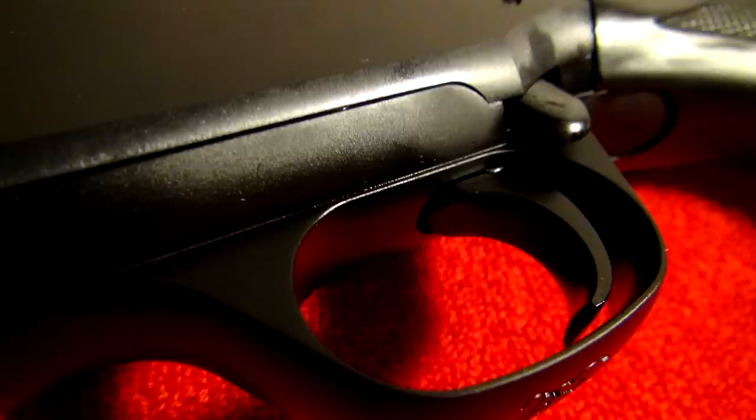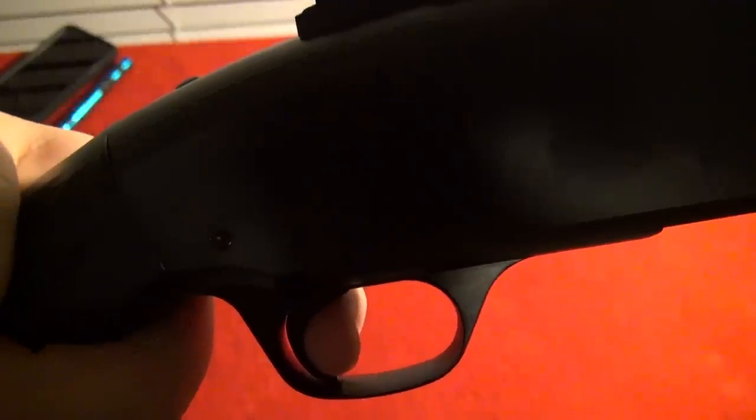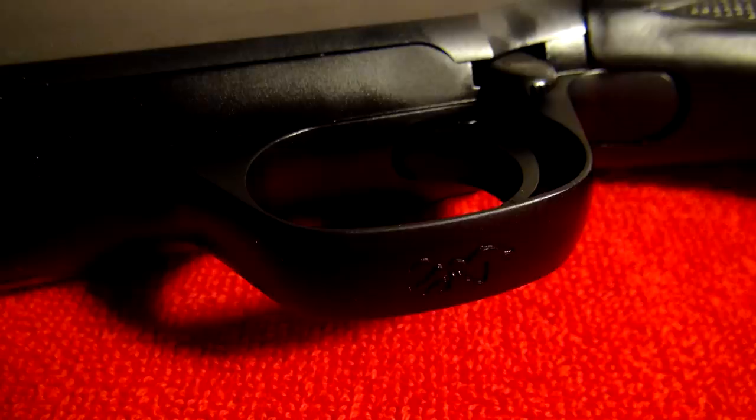The Browning BPS shotguns are made in Japan. The BPS shotgun series has a nice thick metal trigger — you have a little bit of take up, you hit the wall, and it just breaks. You can feel and hear it when the trigger resets.